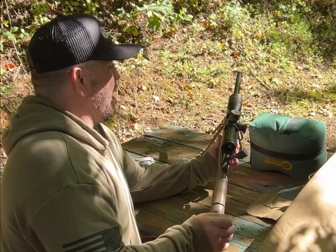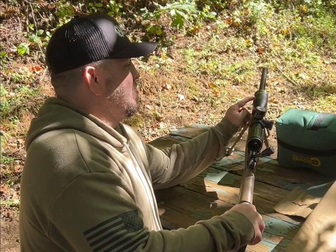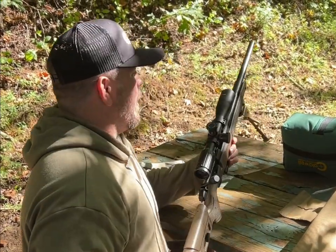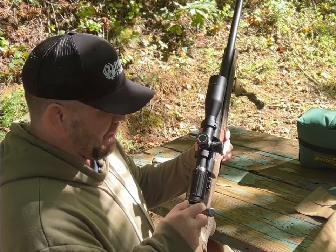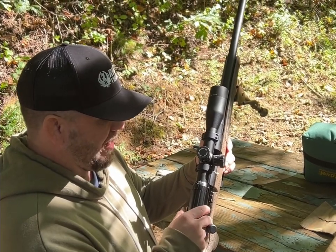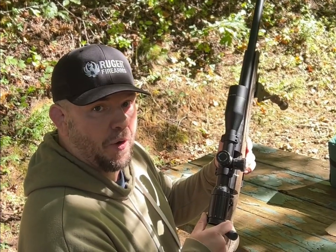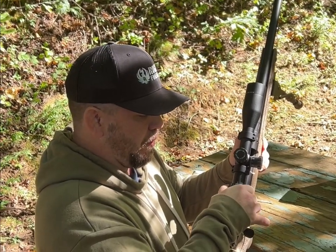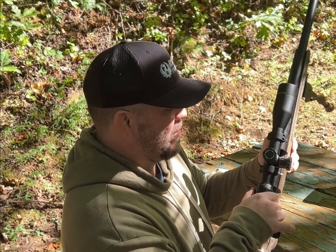One thing I didn't go over was the scope. We've also backed it up to 100 yards now. It's a SWFA SS, and the power on it is 12x42. There is no side parallax — it's all in the front — and your windage and elevation are on the side. This thing is fully metal and doesn't have any slop in the turn; it's a knife-rigid turn. When you turn the knob you get a good, clear click. For $300, you're not going to find a better scope, and we're going to see how it does out to 100 yards.